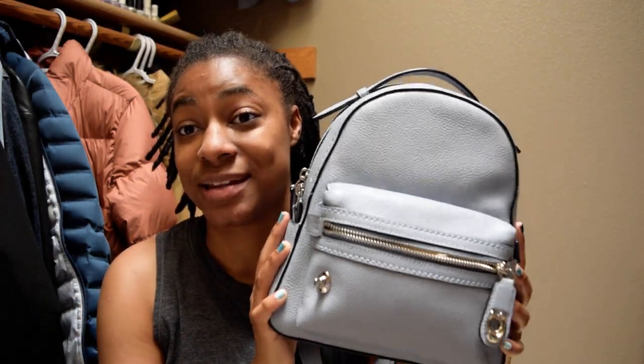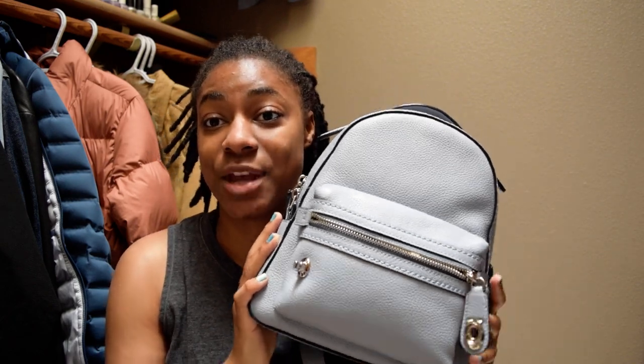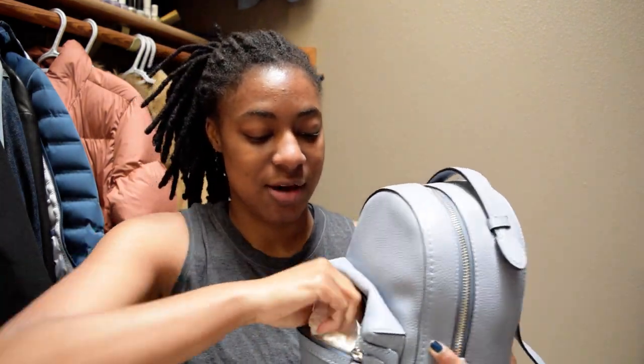This bag is currently stuffed, so I'm going to unstuff it and then show you everything that can fit. I stuff it to keep the shape because I recently started stuffing my bags maybe about three months ago. This bag is so deep and holds so much — I just didn't like the look of it sitting on my shelf being a little saggy. So I have this Swell water bottle; I believe this is the smallest size, the 17 ounce.